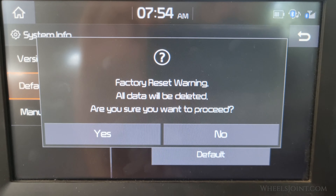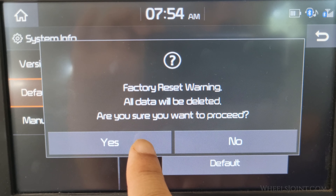A factory reset warning will appear: all data will be deleted. Are you sure you want to proceed? Tap on yes.